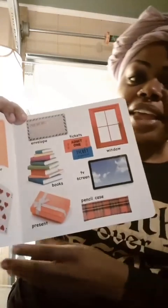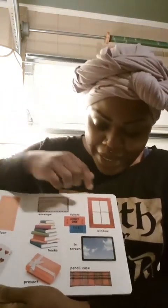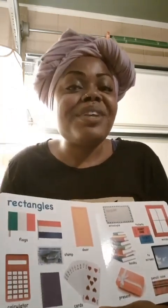On this page we have an envelope — you put the letter in the envelope and then put the stamp. Some books to read. A present like the ones you get on Christmas or for your birthday. This is tickets, like if we go to the fair and you buy individual tickets to ride. This is the window — you look outside to see how beautiful it is. This is the TV screen. And this one is the pencil case — it holds your pencils and keeps them safe until the next time you're ready to use them.